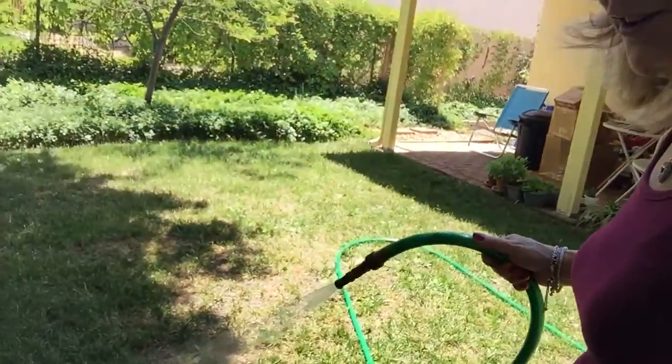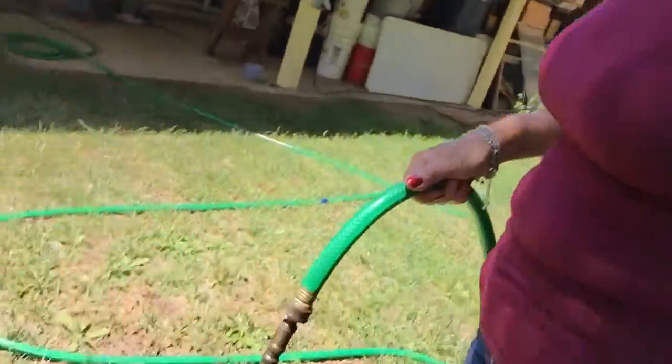Hi, it's Mama Rose, and I'm gonna do a little grounding right now. I like to come out in the yard and water — just spot water, the sprinkler system isn't working — and I get my feet all wet.